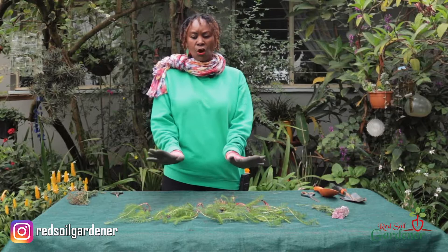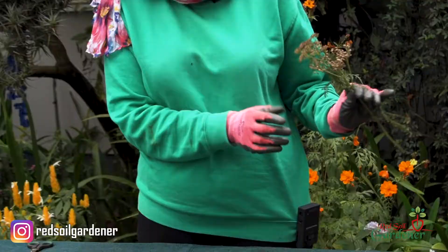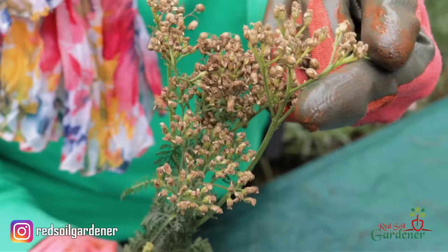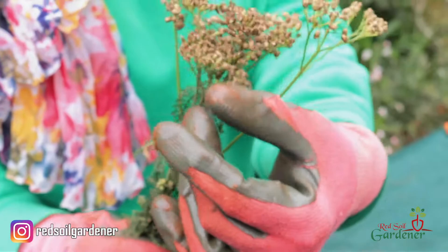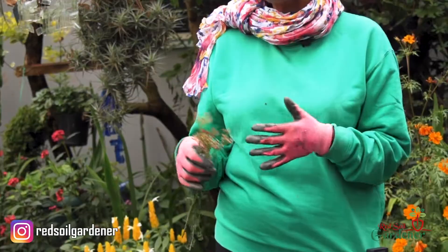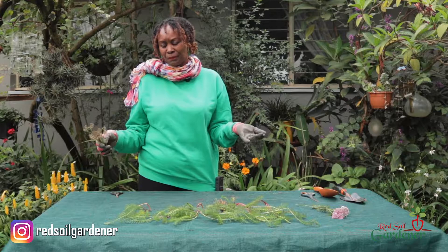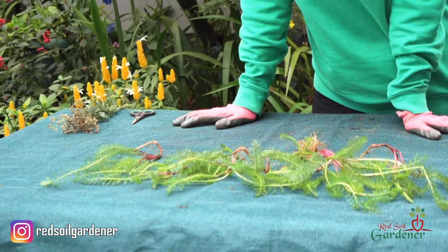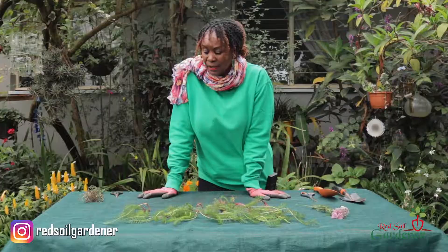We've done propagation via rhizome division. The other method: when the yarrow dries, many people use the dried flowers for displays because of that lovely flat top. Once dry, you can collect the seeds and propagate that way too — they are quite fast growing. I was trying to get the seeds out but it rained last night, so we'll do that another time. I'm planning to plant these divisions in a new garden spot where I get full sun.